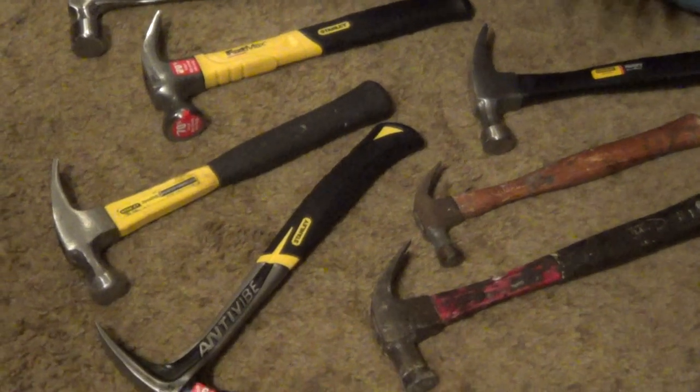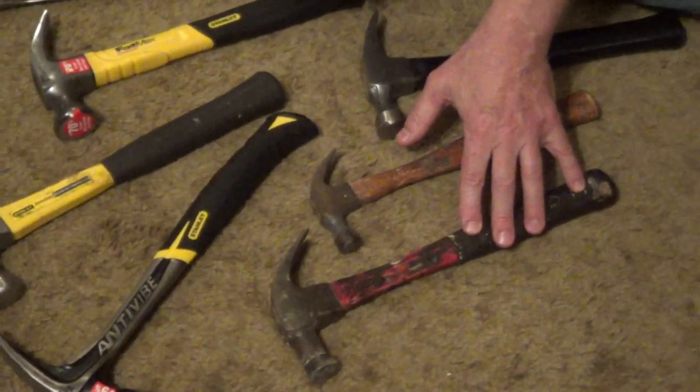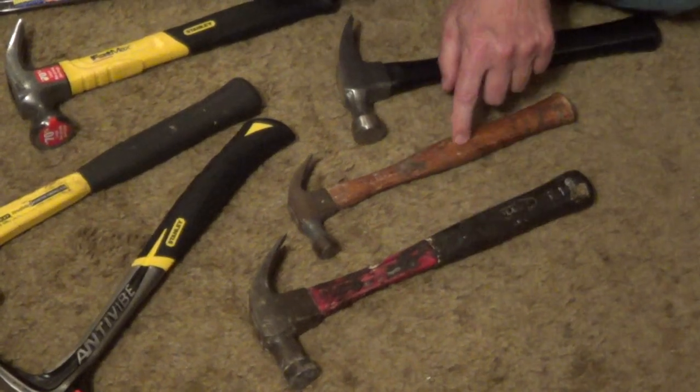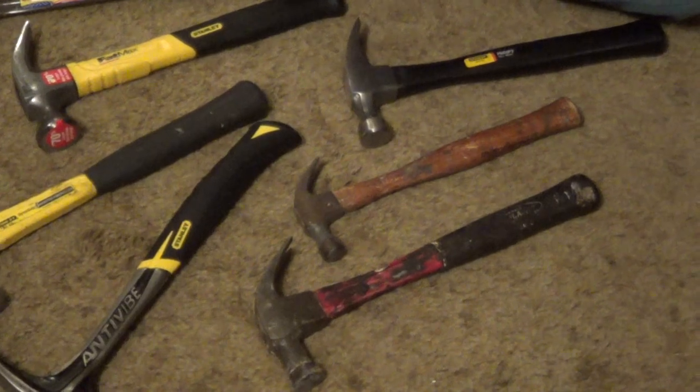So if you're in the hardware store and you're looking for a hammer to have around the house, I would go with a fiberglass 16-ounce hammer. And then if you want another hammer to supplement that, I would just pick up a very small tack hammer.